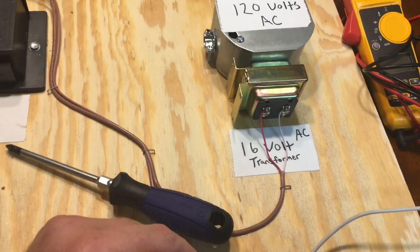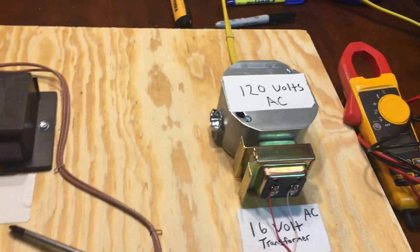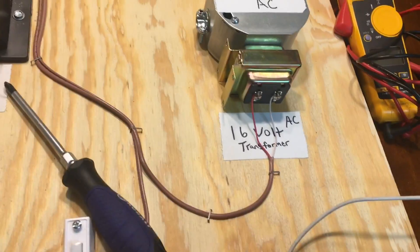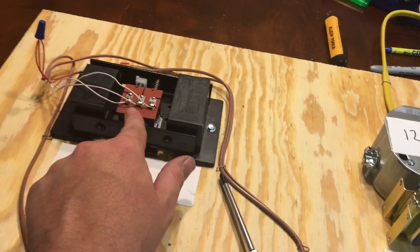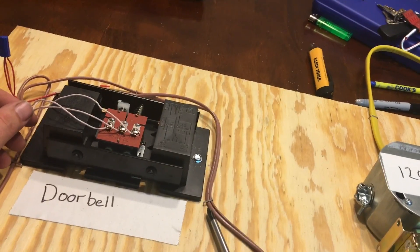That is basically it — that's how a doorbell system works. I didn't go super deep into it, but I mean, how far can you go? It's pretty simple. Two wires from the transformer, two wires from each switch, all the white wires connected at their terminals, all the red wires spliced together. That's it. Hope you liked the video — if so, like and subscribe. I'll be making more videos soon. Thanks!